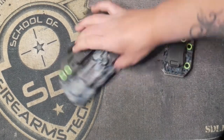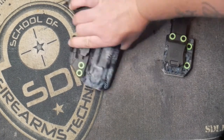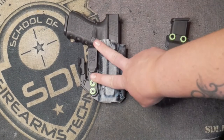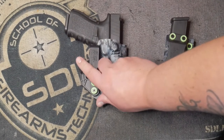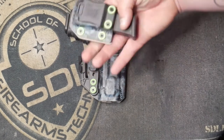When this is in the waistband, the Delta wing pushes against the belt and is able to conceal the gun better to the inside of your pants. So if you want to carry a full-size handgun, the Delta wing is going to help you.